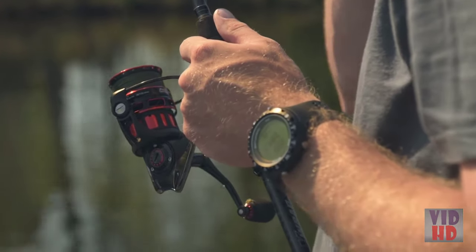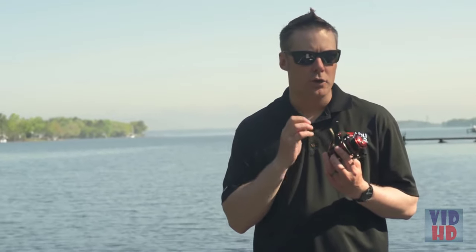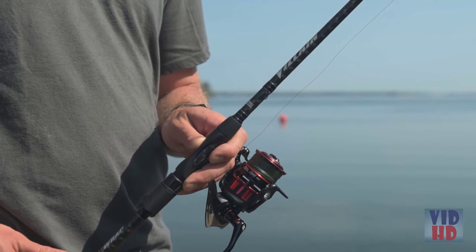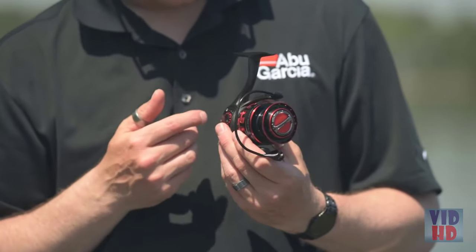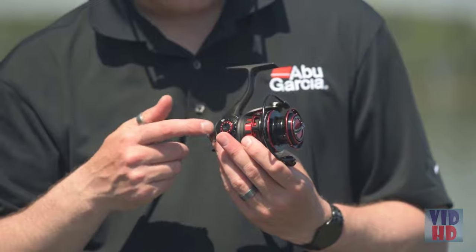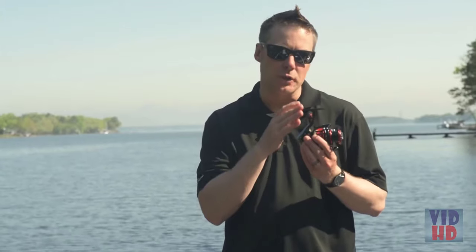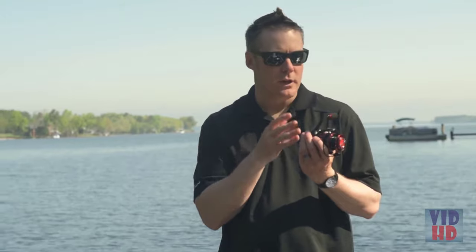Combined with our AMG gear design is what we call our COG gear design — computer optimised gear design — allowing us to get the most efficient gear system we possibly can. To get the Revo SX as compact as possible, we use our IMC6 body design, which incorporates a one-piece aluminium X-Craftic alloy gearbox insert-moulded into our C6 carbon stem, keeping gears in perfect alignment while achieving a very compact, lightweight body.